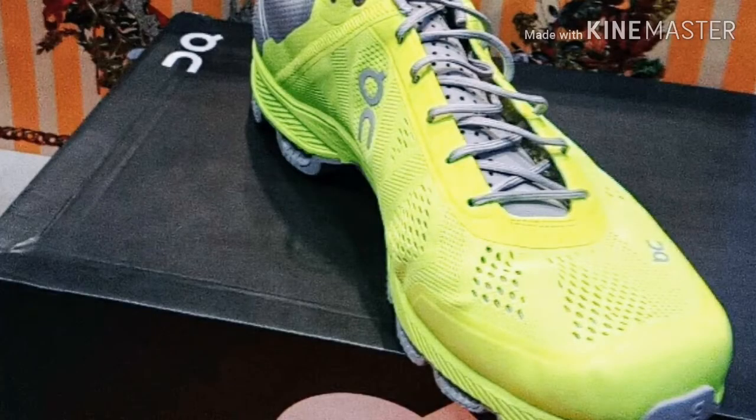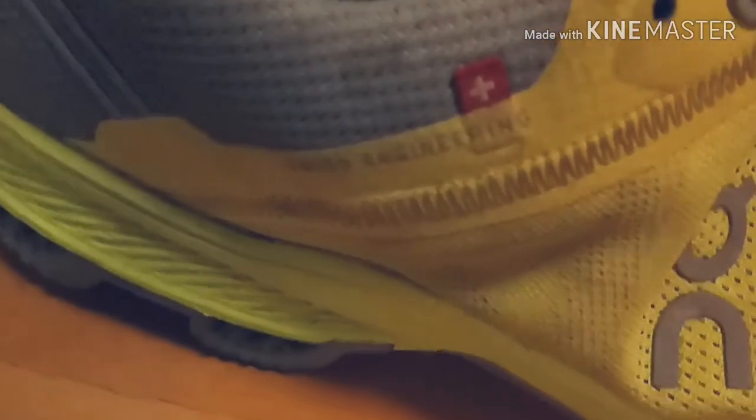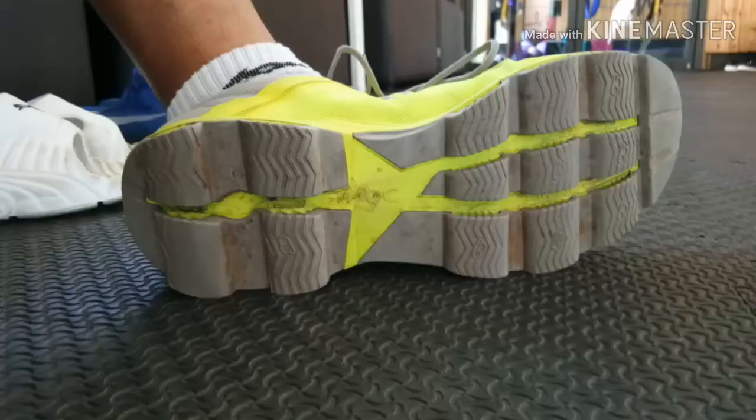What really got me hooked onto them was three things. A Swiss brand — the technology, Swiss technology — everything's so immaculate. The design and the parts itself. The design meaning the colors, and the color range that was available. I'm a guy who likes bright shoes, and these really caught my eye.